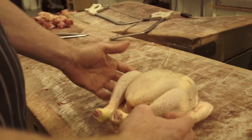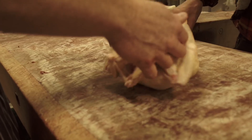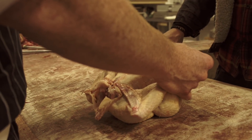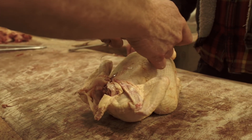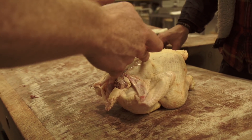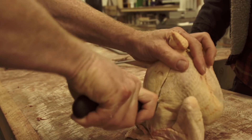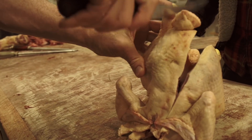Right, so what I'd do — I'd put my breast down to the butcher's block and we can see the backbone. We can see what they call a parson's nose, yeah, his bum. We're just literally going to follow an imaginary line straight down, holding it up, knife in — be quite forceful — all the way down, there again.